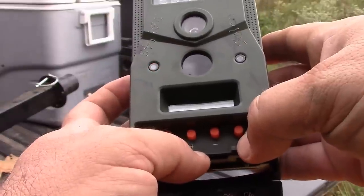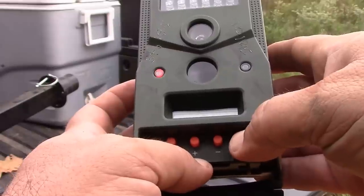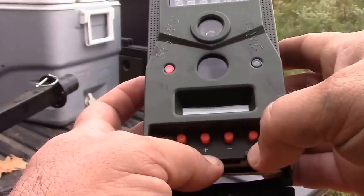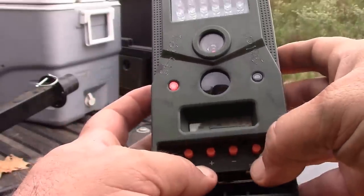And choose if you want video or just still. I'm just going to go with still. Hit Enter, and you're set to go.